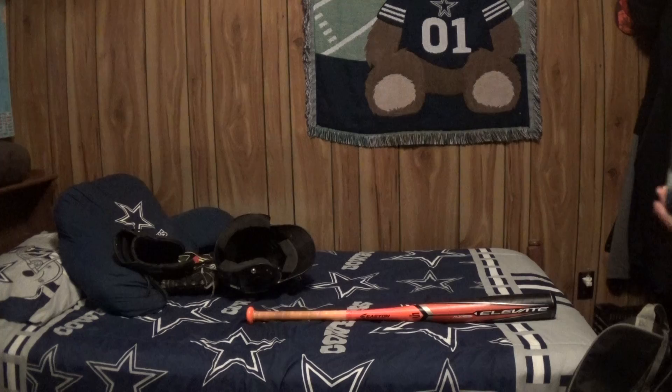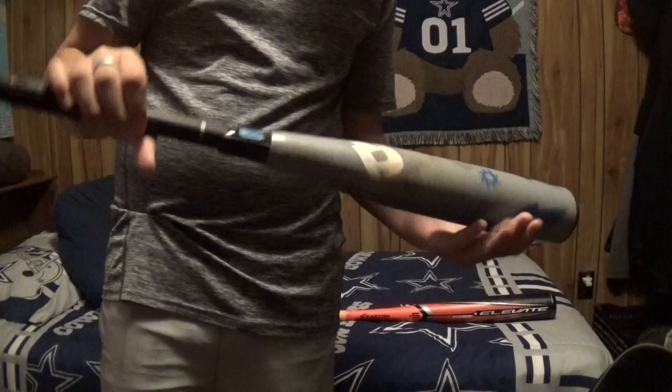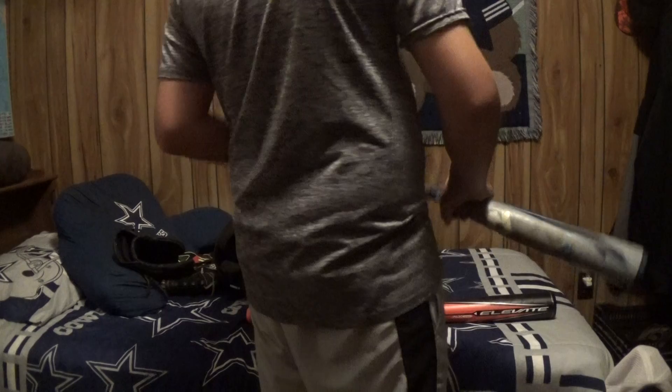And then we have the USA Voodoo drop 10, 31 inch. Both these bats — that's really all I have in my bag, so I'm gonna have to make up some more stuff for this video.